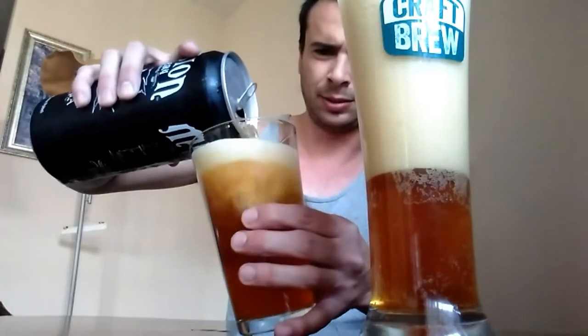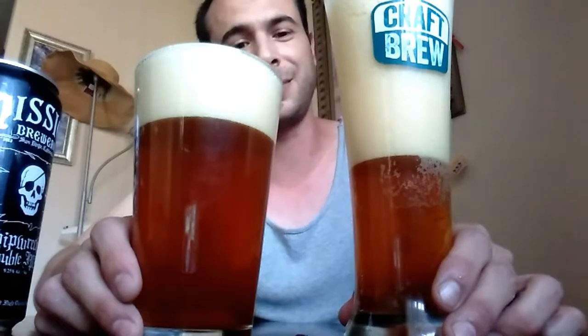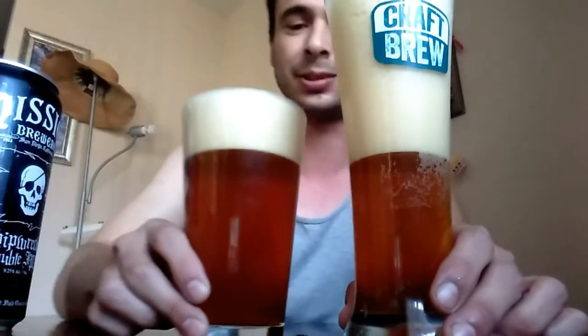Got a nice dark color on there, nice dark amber color, nice perfect head. Everything's looking good on this so far.